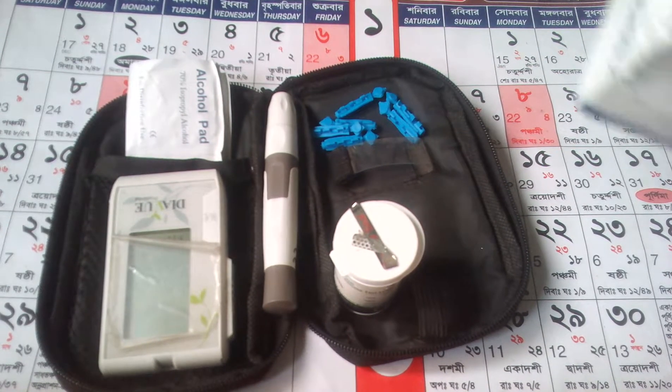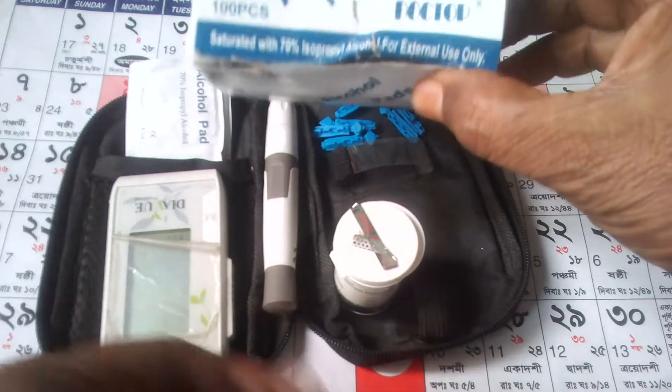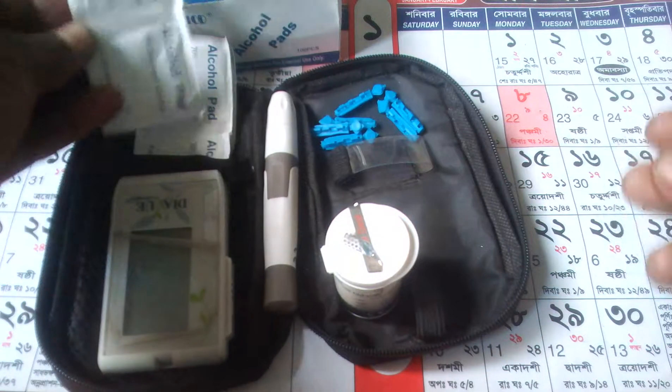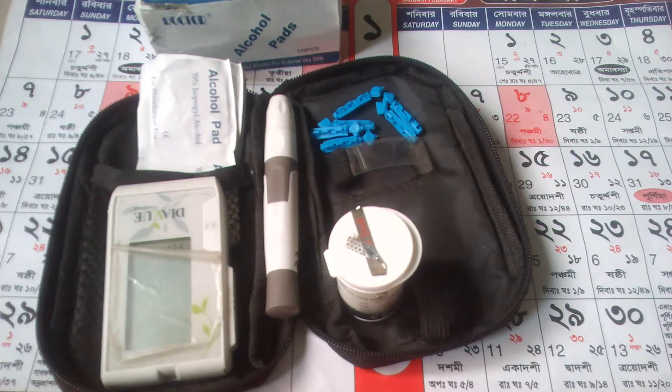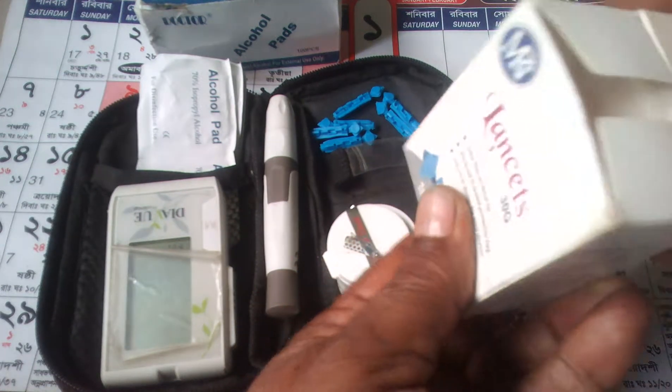First, needed: alcohol pad — alcohol pad is an alcohol pad — needle or lancet.